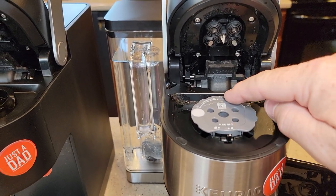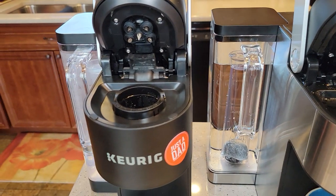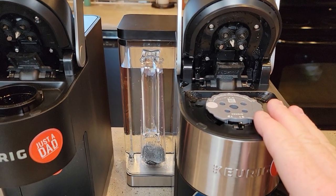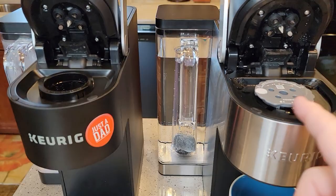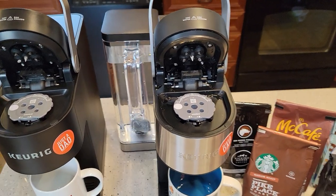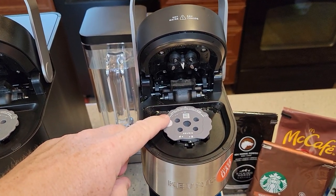There's the big needle and the arrow. This same procedure applies to the K-Supreme as well — the K-Supreme Plus and the K-Supreme, you do the exact same thing. Now I've got it loaded into the machine.